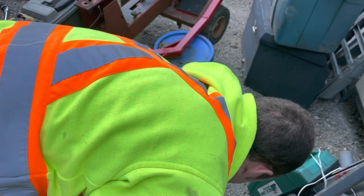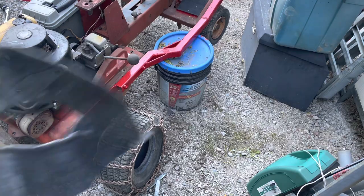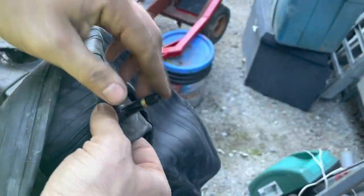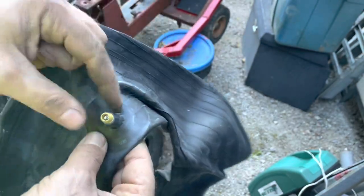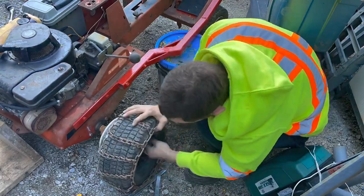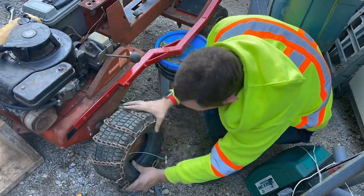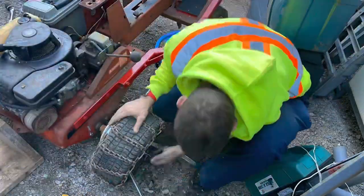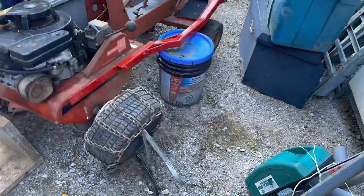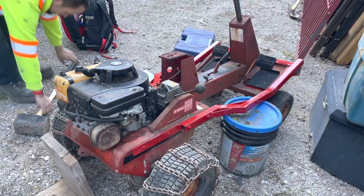I finally got tired of working on the ground and decided to flip it up on its side. Keep in mind the fuel and oil are not in the tractor when I do this. The first thing is to remove the valve cap, then start feeding the tube into the tire itself. I have a special tool that lets me remove the valve inside the tire, air out the tire, and pull the tube through the rim.